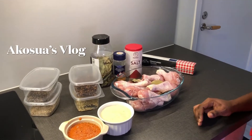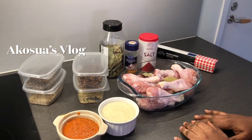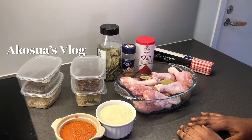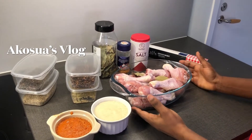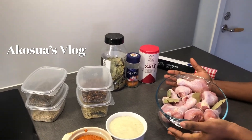Hello, welcome to Ako Says Vlog. If you are new here, kindly subscribe to my channel and don't forget to hit the notification bell. That way you'll be the first person to be notified when I upload any video. Today I'm going to show you how I marinate my chicken.